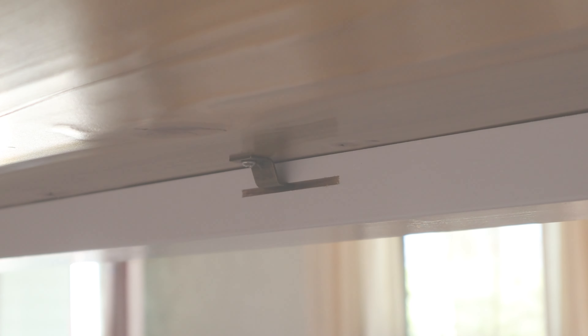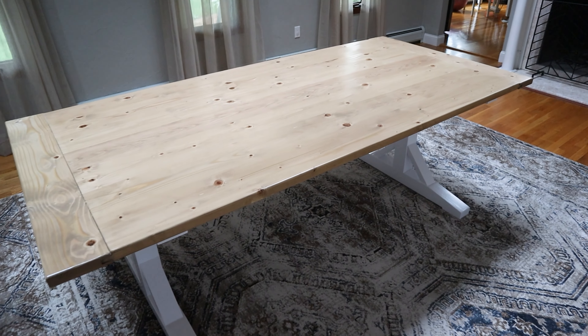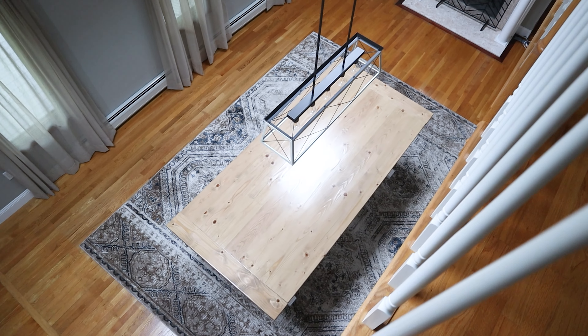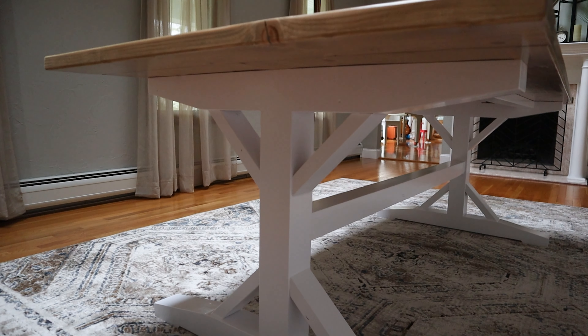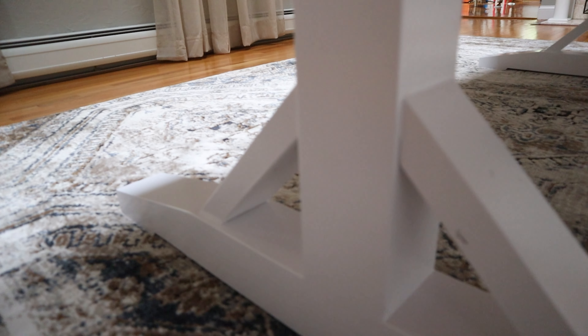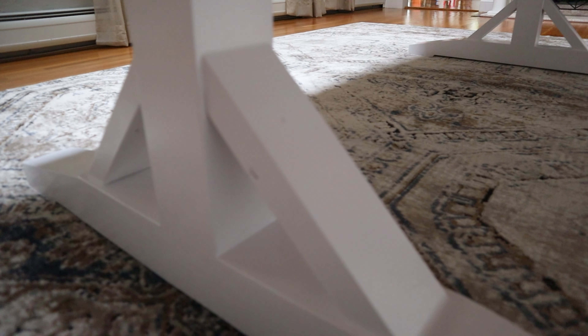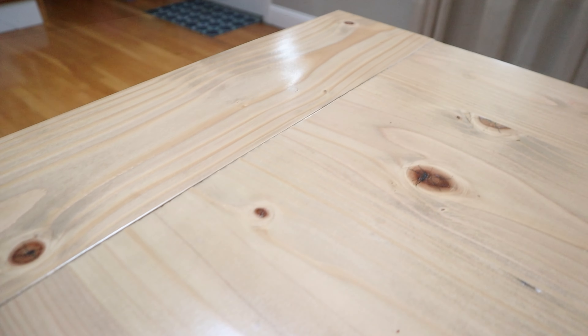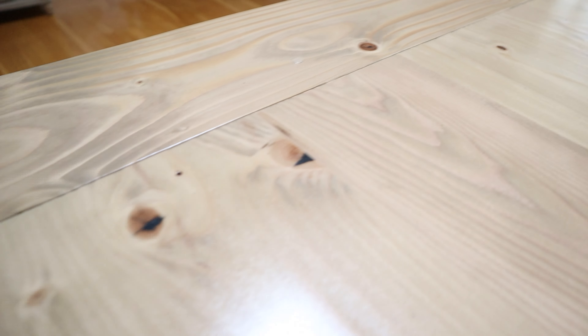And wrapping up with a little bit of help from my kid: 'I love my daddy's table.' — 'Do you like it?' — 'Yeah, yeah, yeah.' — 'Are you excited to eat food at it?' — 'Yeah.' Apparently mommy built the table though, according to the little one.